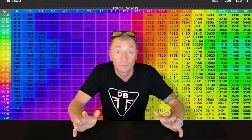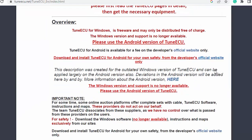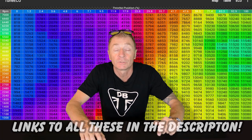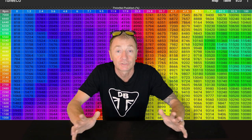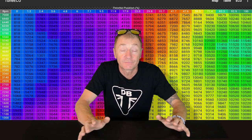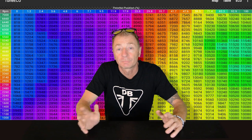My advice to anybody who wants to use Tune ECU is to go look on the website and find out if your bike is applicable and what you can do with it. Then I would actually download the app so you can use the help tab, which is the most helpful thing I've found. When you get the app you can register up to five VIN numbers, and if you need to use it on more than that you need to pay for a pro licence.